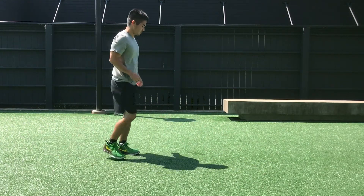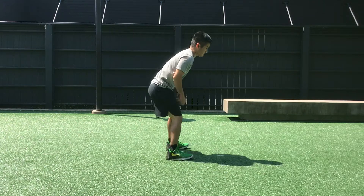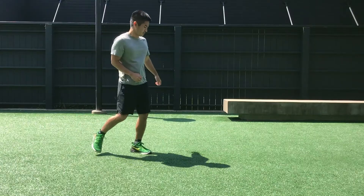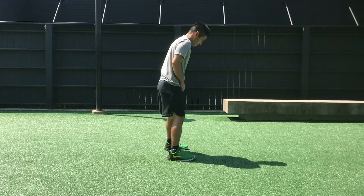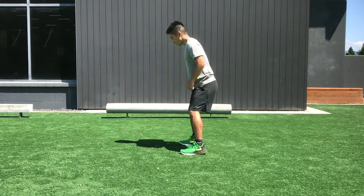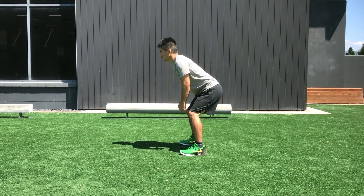Next is a hip turn to push off. Utilizing the same hip flip but now emphasizing the front plant foot, creating a sharp enough angle to push backward and open the lead leg. Notice the amount of ground covered with the push off — that really helps to get your center of mass moving with just one movement.